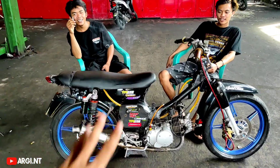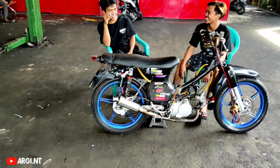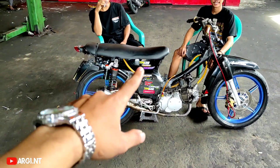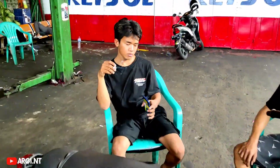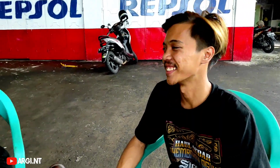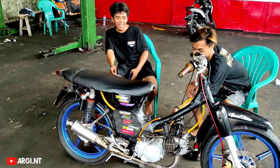Untuk kenalpot dari V2. Kalian bisa request atau siap beli, nampung order model kenalpot apa saja, bisa langsung DM IG TM36. Sebelum DM, kalian follow dulu. Sama IG-nya Bos Firman, nama IG-nya TM36 Karya DW. Punya Bos Hendra IG-nya Hendra_AR.